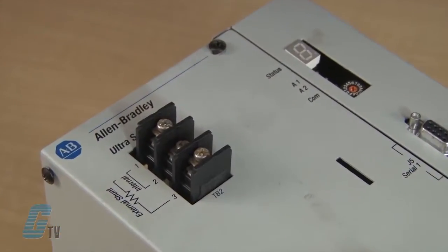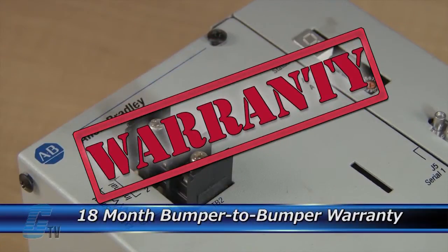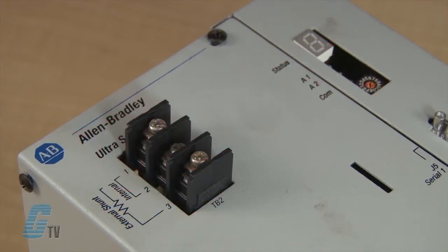The repair of your servo drive includes an 18-month bumper-to-bumper warranty, meaning the entire unit you send us is covered, not just the portion repaired.